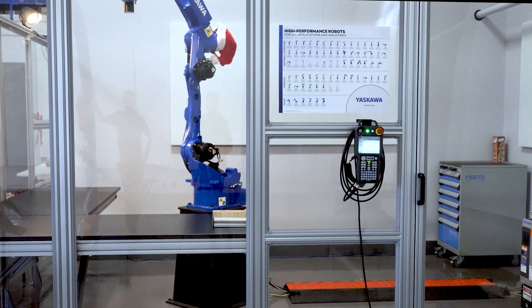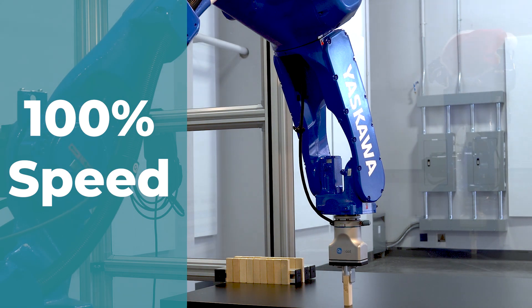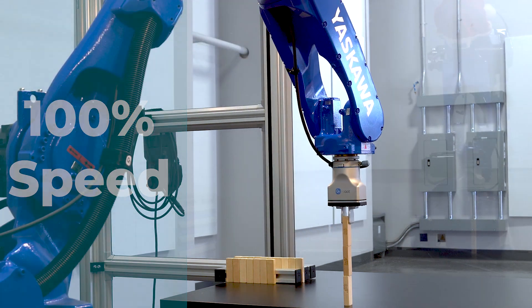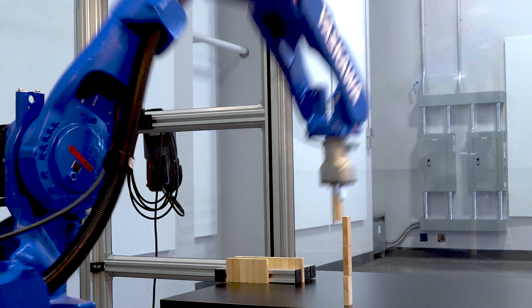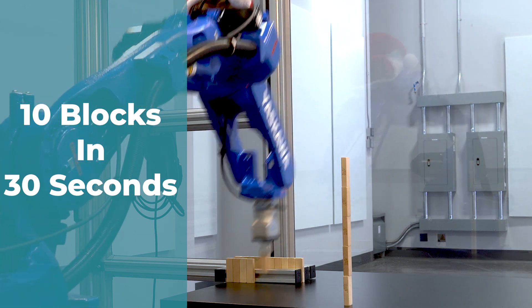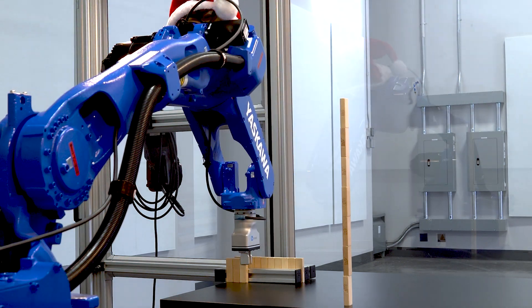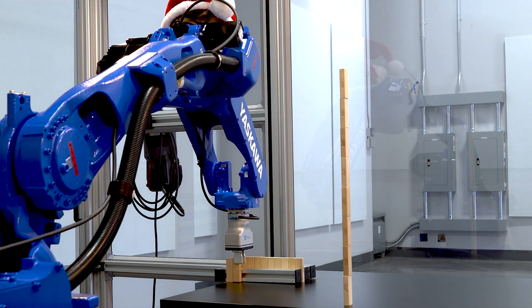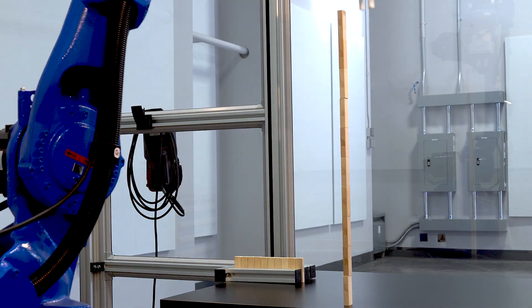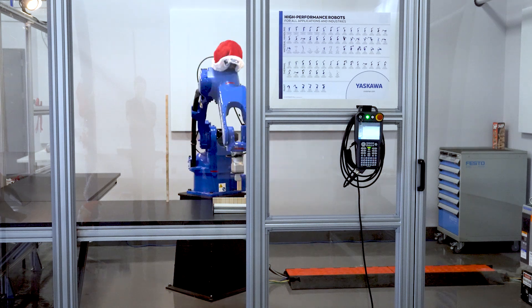All right, are you ready? This will stack 10 blocks in 30 seconds. Now it's going to be done.